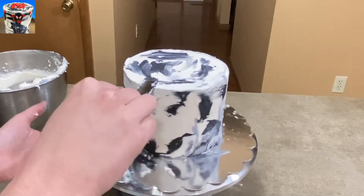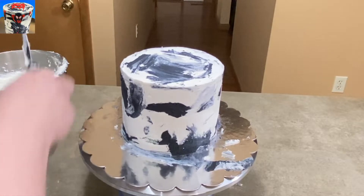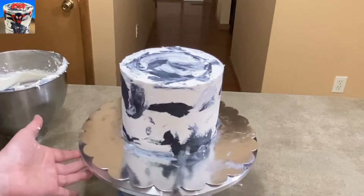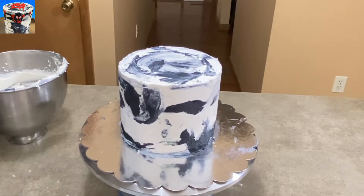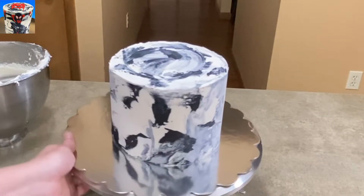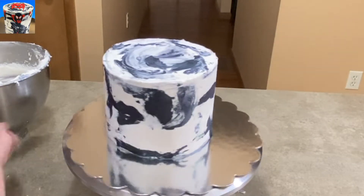I'm just taking some dabs of the gray and the black and smearing them around, and I'm just calling it icing. There's a little bit of a time jump there, but you get the idea. Cleaning off my cake plate a little bit so it's all clean and shiny — and it's not too shabby. Would you really know that I had screwed it up? I think not.